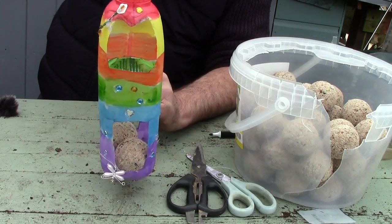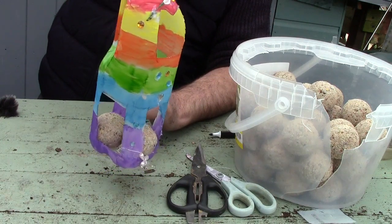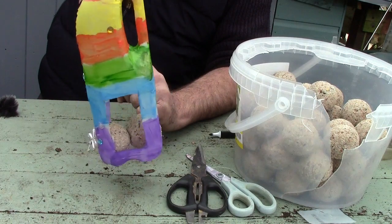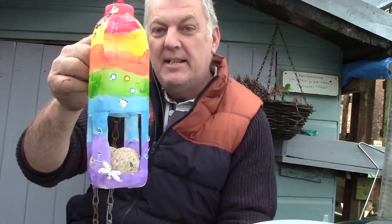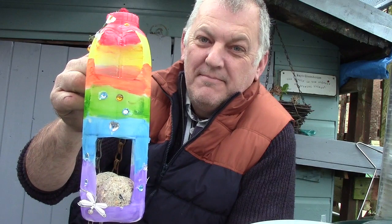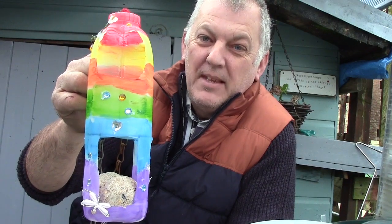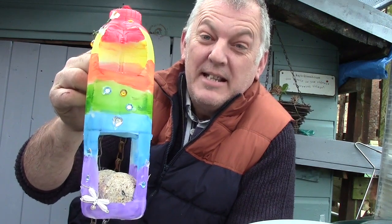So let's hang it up and let's give the birds a nice tasty treat. There we go. Just a little project to do with the kids that weekend, making a little bird feeder. Let me know in the comments — what do you think? Any good? Looks smashing. Thank you very much. And if you're new to my channel, please subscribe, ring that bell, get notifications when I post some more. So let's hang this out in the garden.